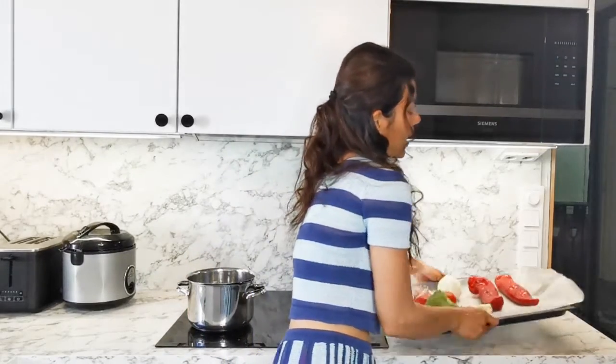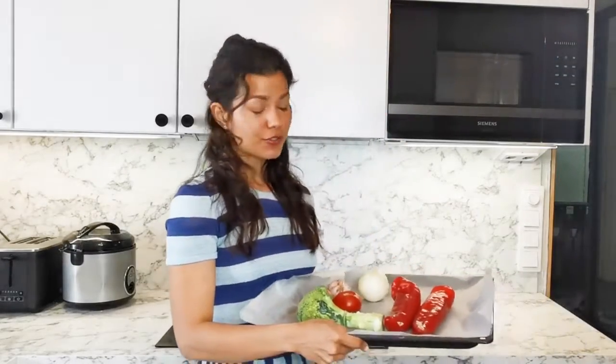So first I preheated my oven, and this is such an easy breezy recipe because I'm just going to roast my vegetables all together.